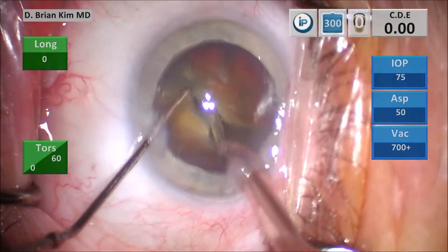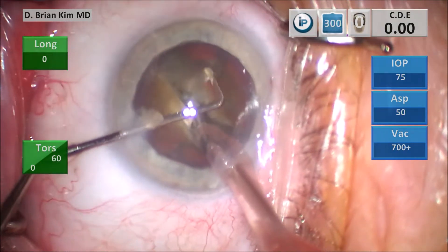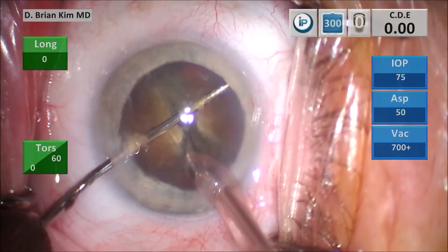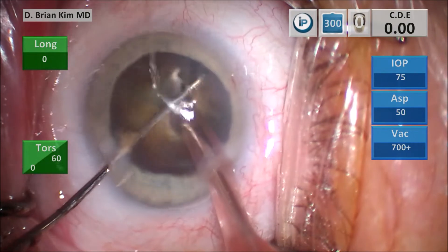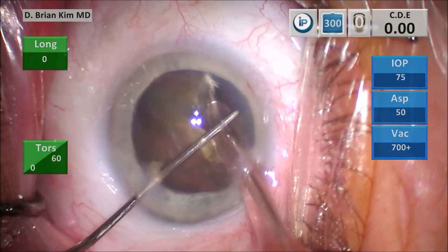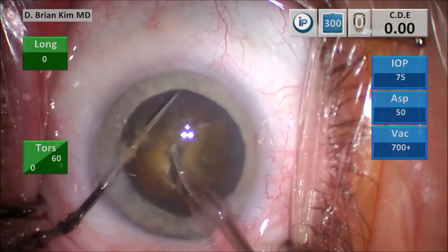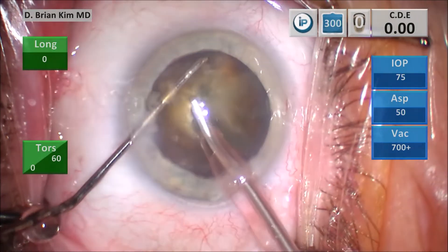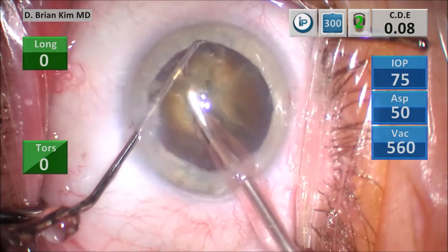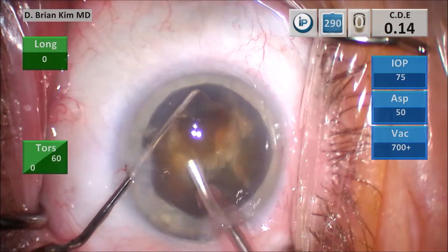Placing the chopper around the right-hand nucleus, pulling it centrally toward the phaco tip, which is positioned between the lens pieces, and it fractures the right-hand nucleus very efficiently, easily, confidently. Placing the chopper around that first quadrant, again crushing the lens between the instruments, making it into a smaller fragment, grabbing that first piece with some vacuum, lifting it right out of the bag. You can see how dense this nugget is right here.